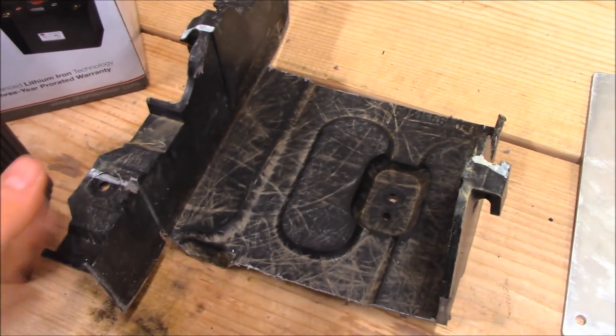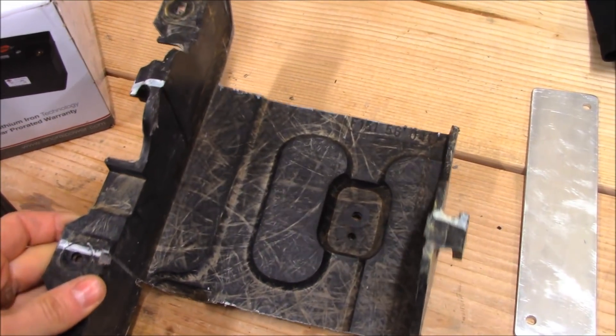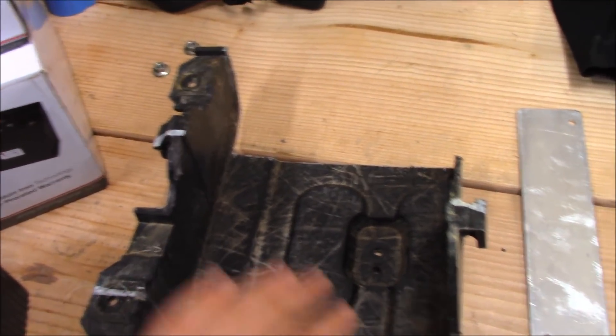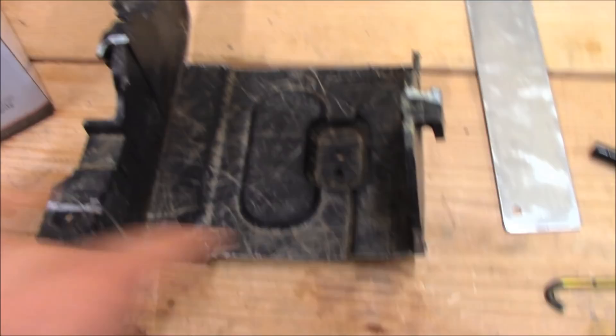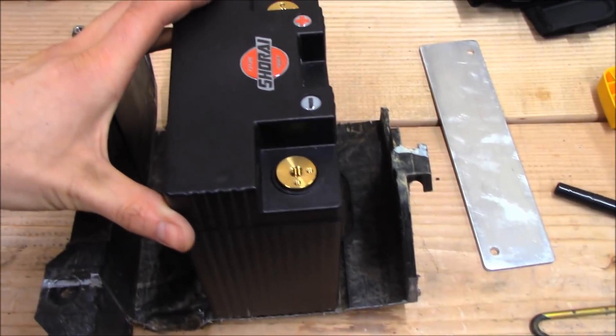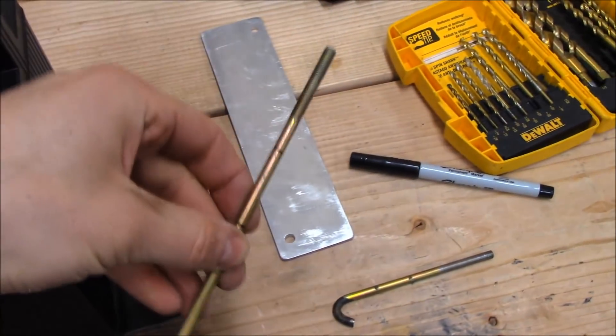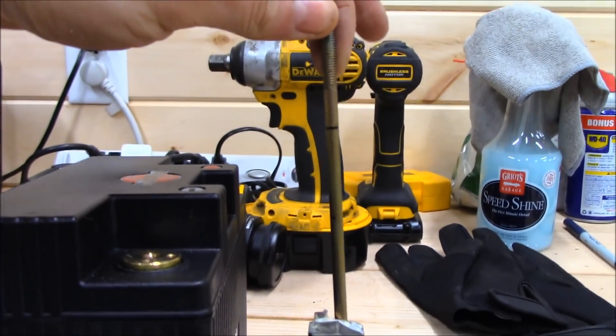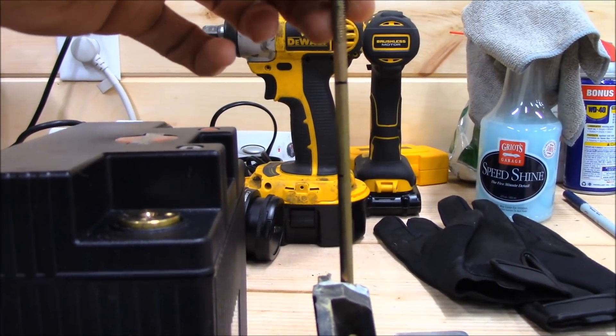Now that the OEM battery tray is modified, I left the mounting points for the OEM location — three points to hold it down. This is a very stout piece of plastic; it should have no problem holding a five-pound battery. I still have the OEM locations for the factory tie-downs, so the battery will sit in here just like that. Here's the full-length tie-down — it hooks in right here, but it's way too tall. I need to bring the threads down farther.